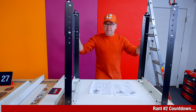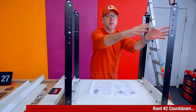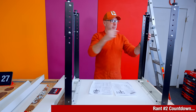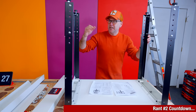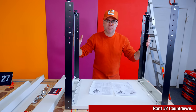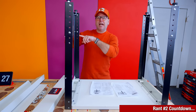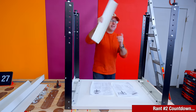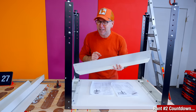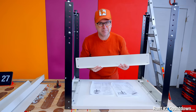Another gripe of mine: these are the legs obviously, and then you have these little extension parts that you bolt on, and you can determine the height of this table by the position of these legs. I thought I'd just put it at its lowest position, but the instructions don't say that at the lowest position it's going to interfere with this piece. So now I have to take all four legs off and move them up one notch so I can get this piece in there.